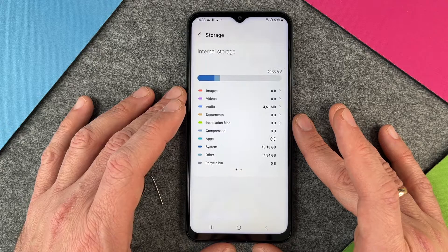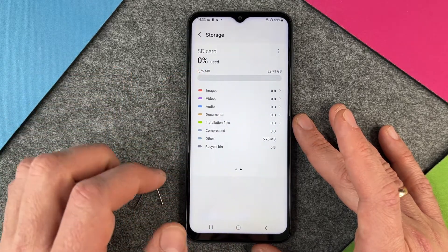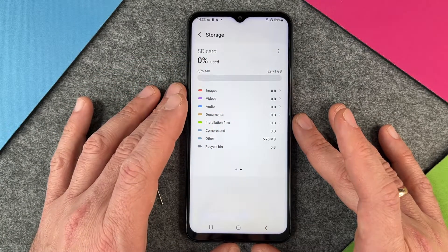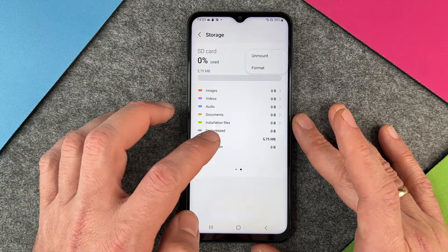We go again to Settings, then Battery and Device Care, Storage. When I am here on Storage, you can see two little dots so I can switch between internal storage and the SD card. You can see we have approximately 30 gigabytes left. I can click the three buttons at the top right to unmount or format it.